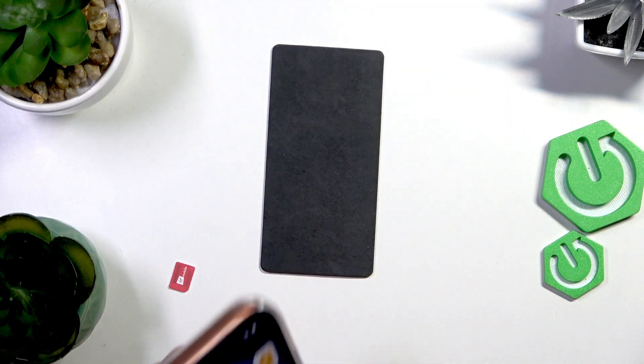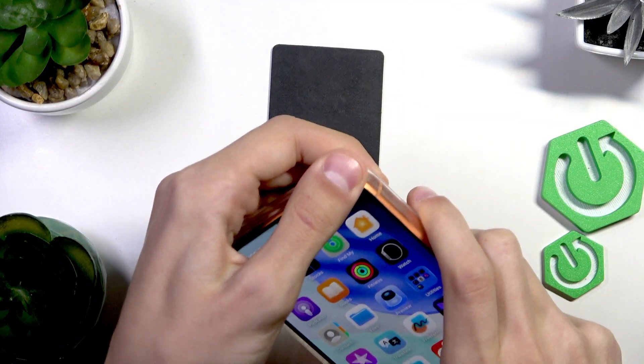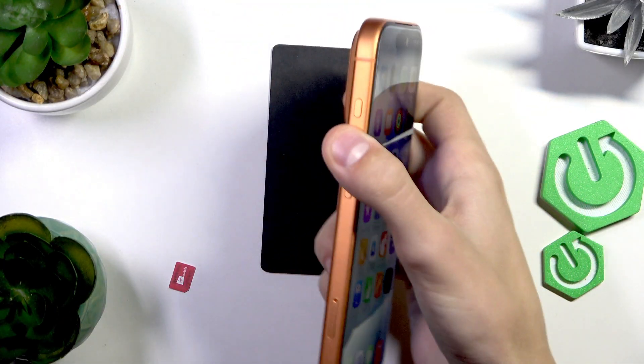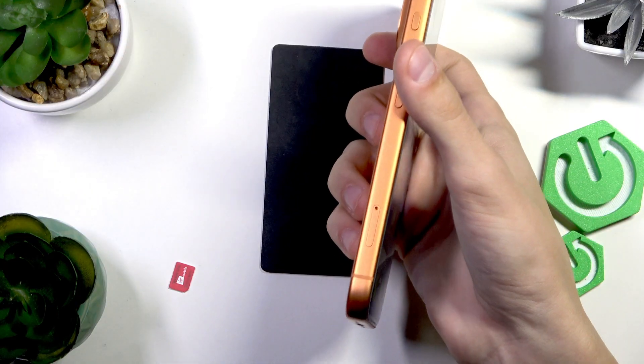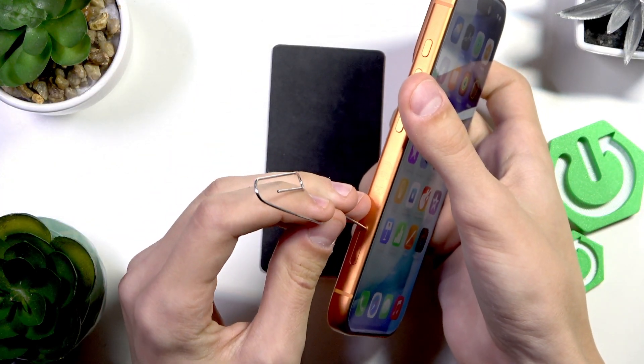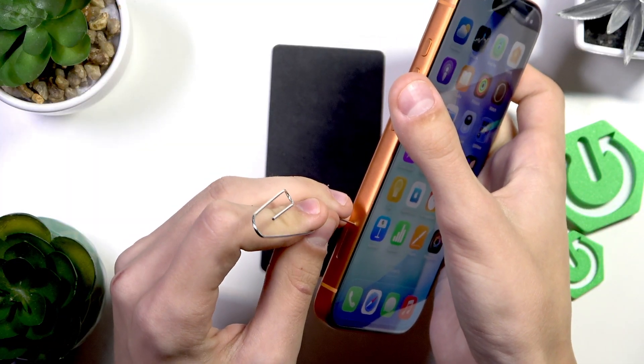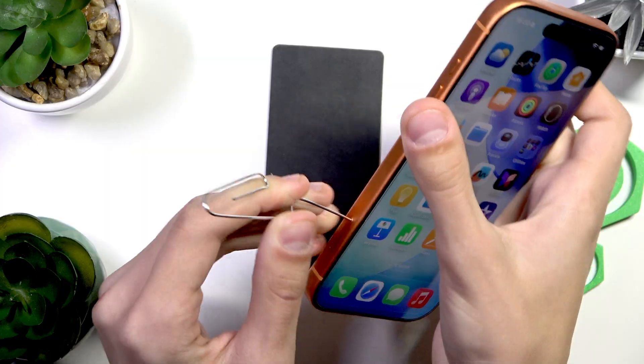So let's say we have the SIM card slot. Let's take off the case and just open the slot up by pushing something small into this hole right here so the SIM card slot opens up.